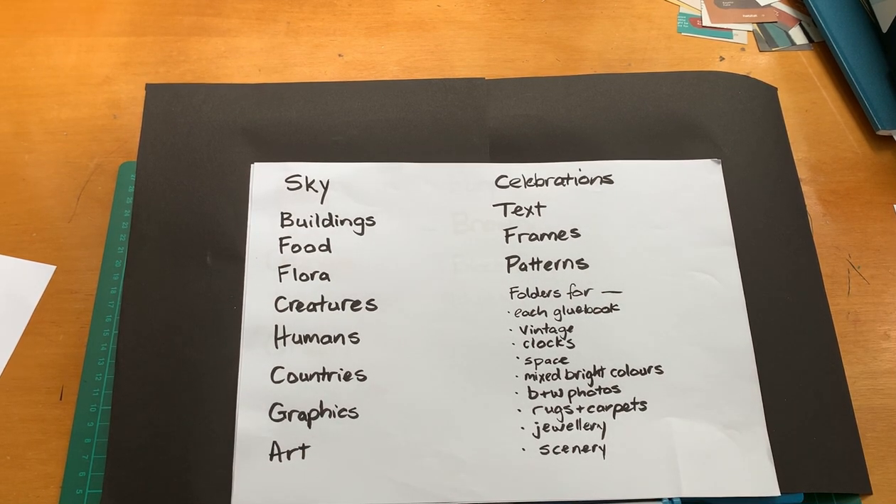The sky box — within my box of sky I've got folders for night sky, day sky, sunset, and clouds. That's a very useful box. It's also a really uplifting experience to look through it if you're feeling a bit down. The same with the colour boxes — if you've got a favourite colour, you can sit down one day and just go through them all. It's just a wonderful experience. Colour means a lot to all of us.